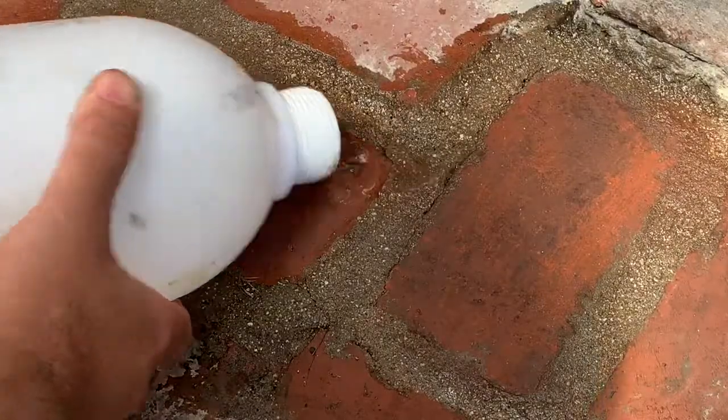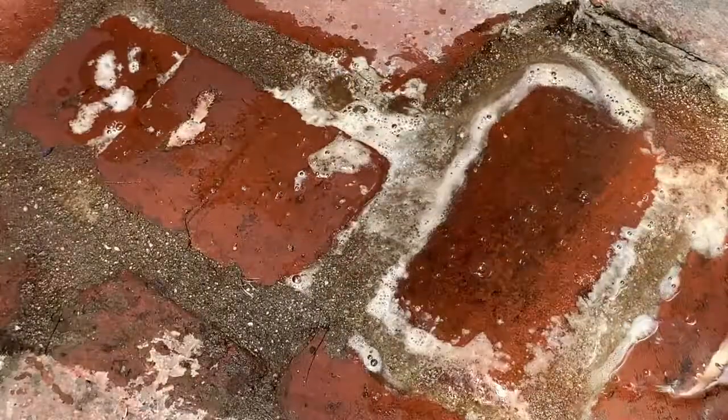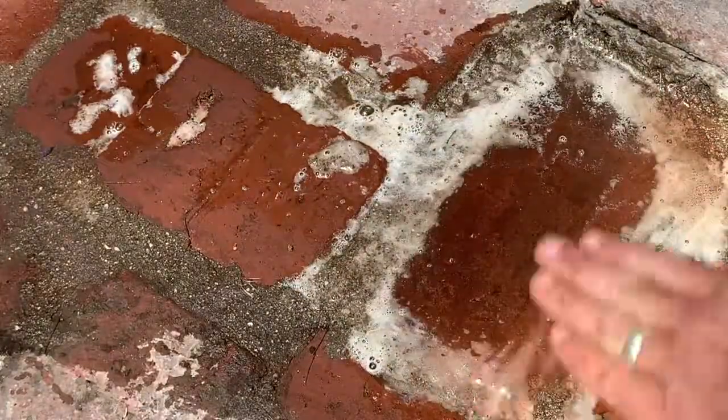Now, this is three years old. When it's fresh — let's say on your equipment, slurry that's fresh on your equipment after a day's work — you just spray this on and the stuff will literally melt off.